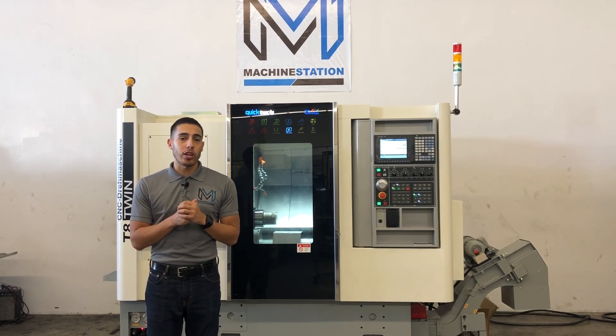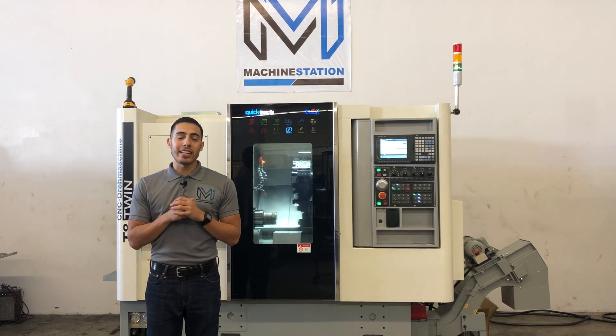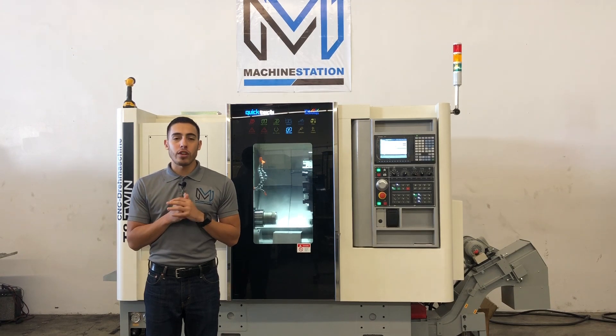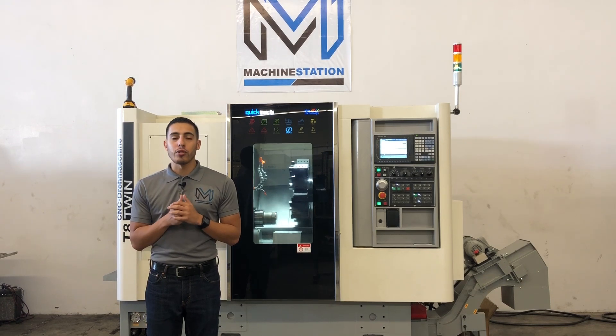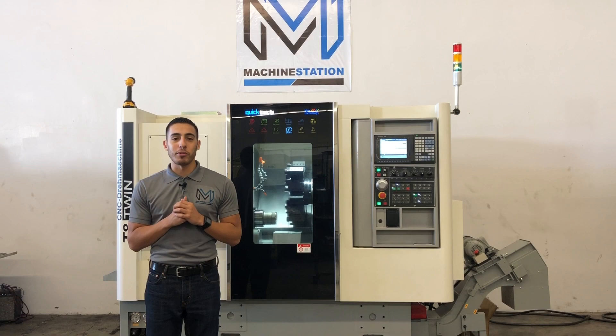This machine has an 8 inch chuck with a 2.5 inch spindle bore. It has 8 inches on the X-Travel, 11 inches on the Z-Travel, 6000 RPM spindle, rapid traverse, 12 station turret with live tooling, tail stock. As usual I will list all the specs in the description below.